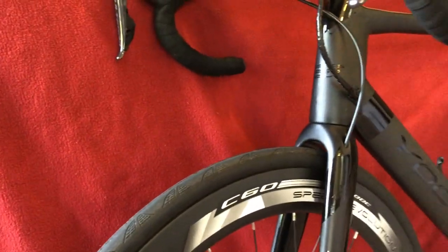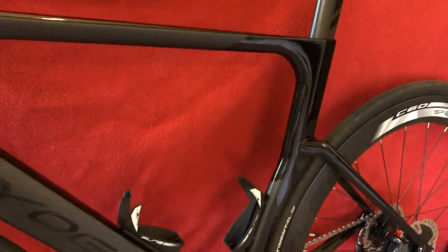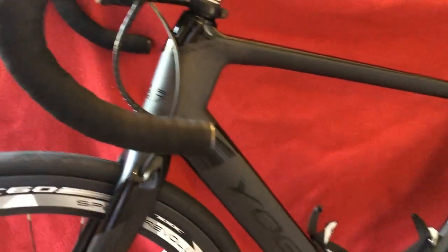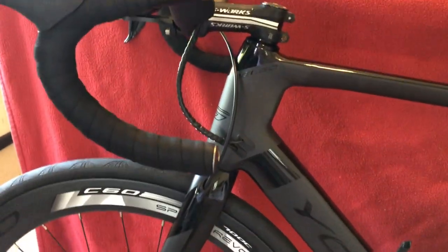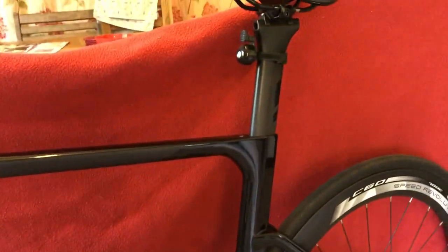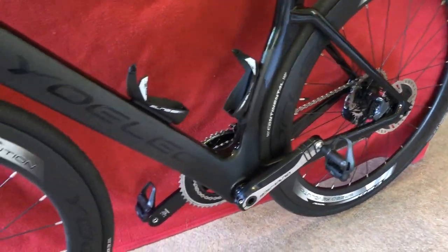Hi, welcome to Chorus House. Today we've got for you the Ioleo R6 Aero Disc. This is the final incarnation, exactly how I want it. I'm just going to take you through some bits that I may have added or you may not have seen before.